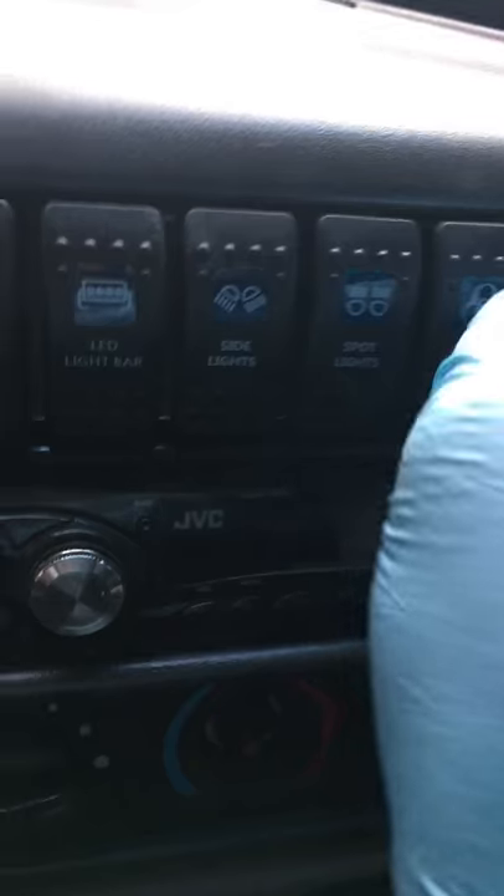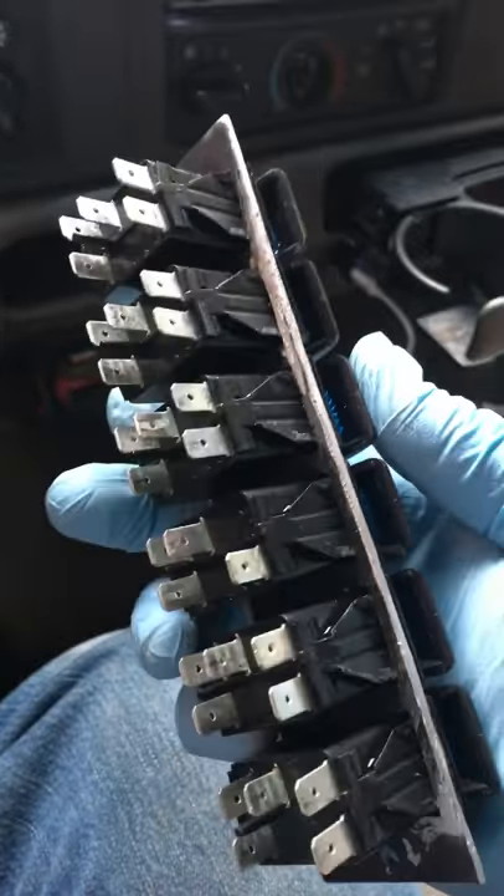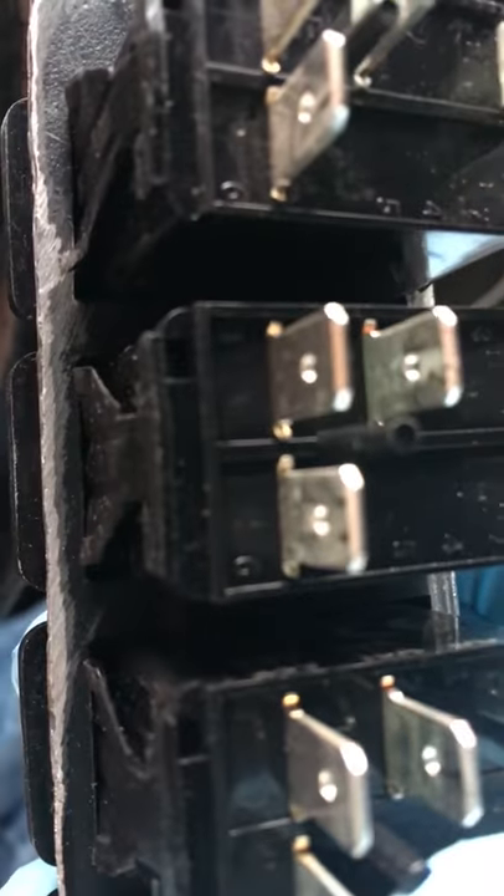So what I did — it is a pretty tight fit, which is good, not a bad thing — I cut right here on the top and then right here on the bottom. I left just a little bit on the top and bottom of the rocker switches. I did not cut the sides at all. What I did do was drill my own holes.